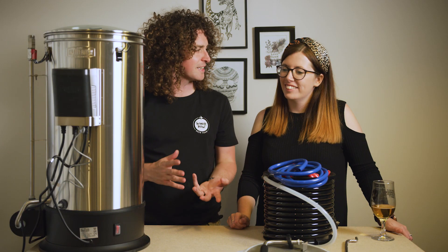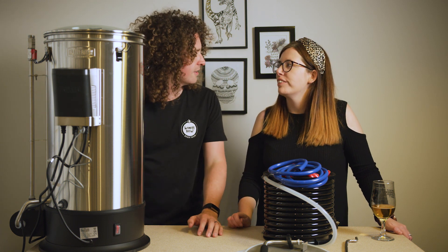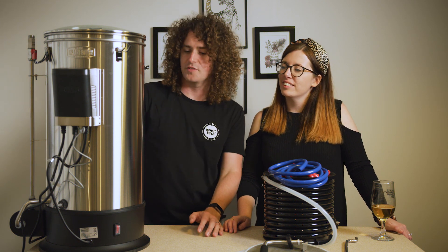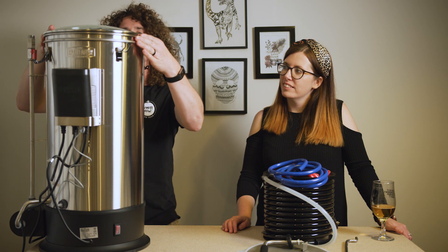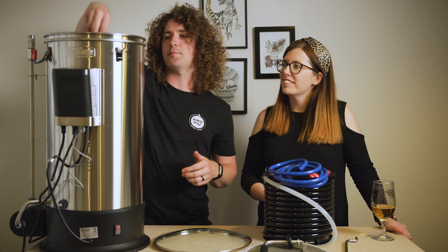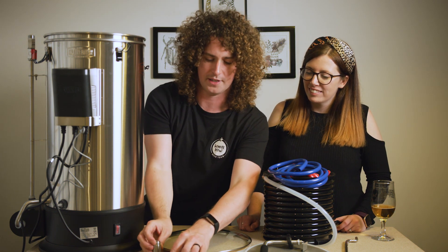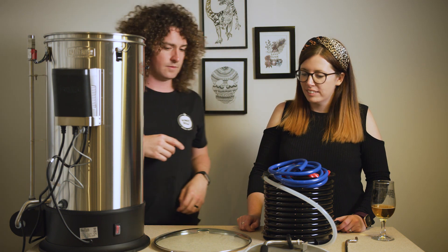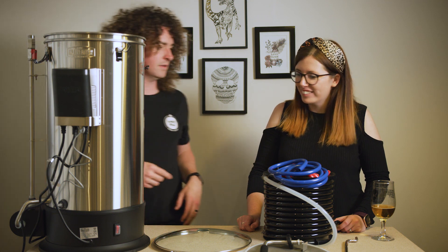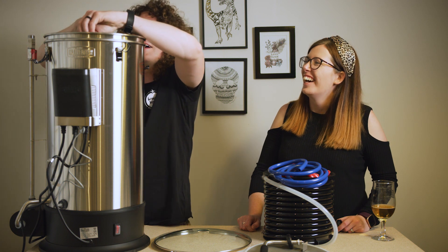That took longer than expected, but that's because we went through the instructions very carefully. We've assembled it — it is a cool looking piece of kit and we are very excited to use it. There are many bits and bobs, and lots of things that feel like they could go missing easily.